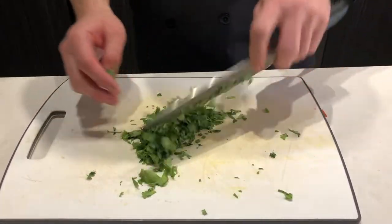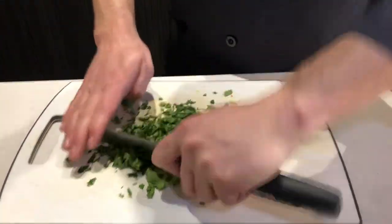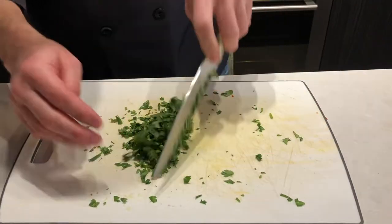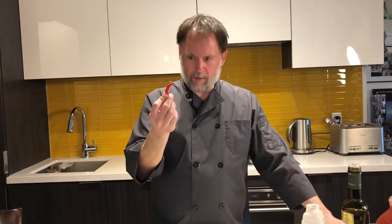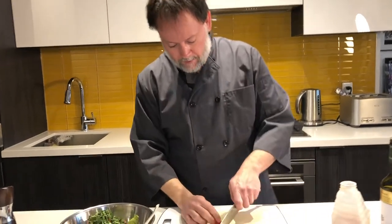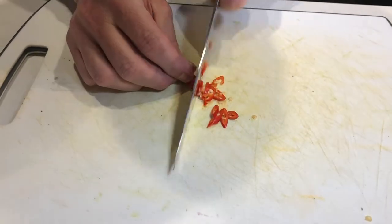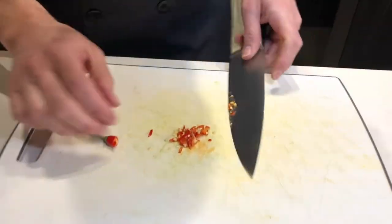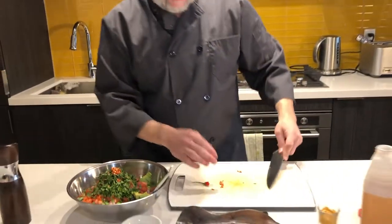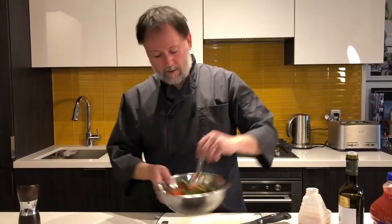We want to dice the cilantro up nice and fine — this is about a third of a bunch. This little serrano pepper is going to pack a lot of heat, so we're just going to chop it up really fine and add it to the mixture. If you don't want a lot of heat in your salsa, just cut out the peppers. The key components are the tomato, onion, and avocado.